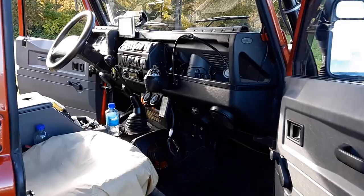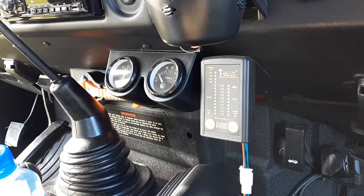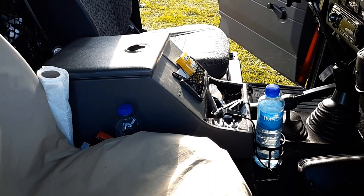On the passenger side I have a map light and a compass. You can also see my dual charging system — I have an auxiliary battery in the back that runs all the work lights and the refrigerator. There's a dash cam, and the ski box can be swapped out for a third seat.